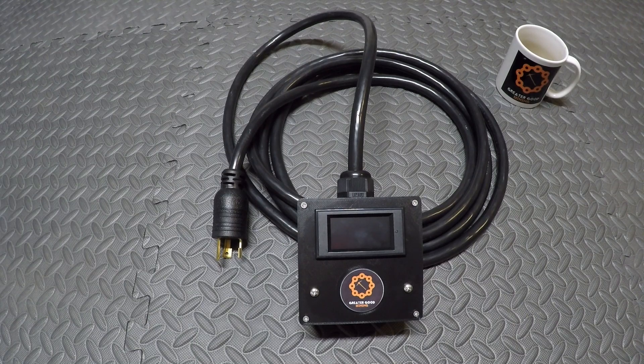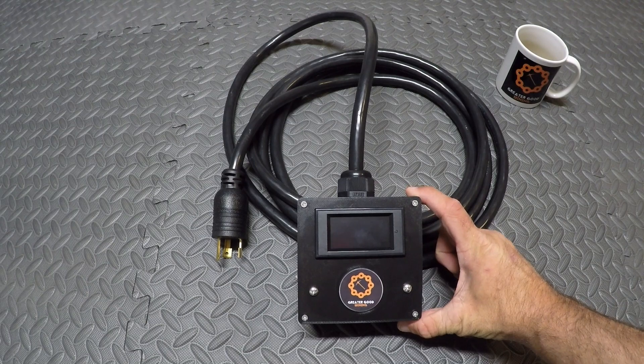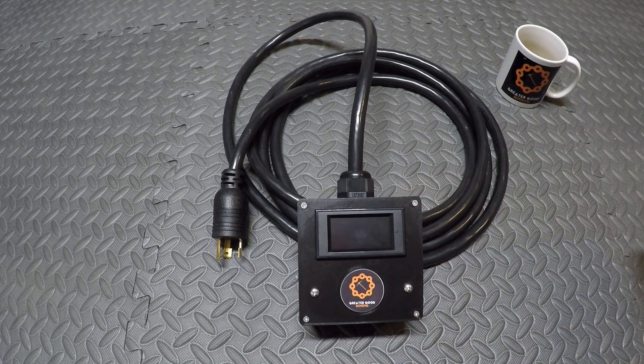Hey everybody, Greater Good Mining here. You've probably seen me messing around with this 220 volt power meter in some of my other videos. If not, you should watch those videos. Today I'm going to show you how to build it. It's very useful if you're a miner or if you just want to see anything that you're trying to power off 220 — how many watts it's pulling.